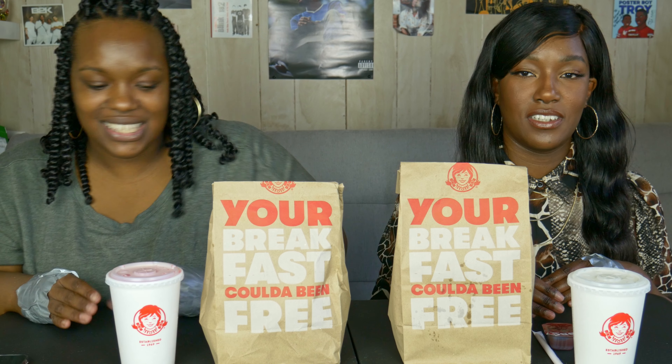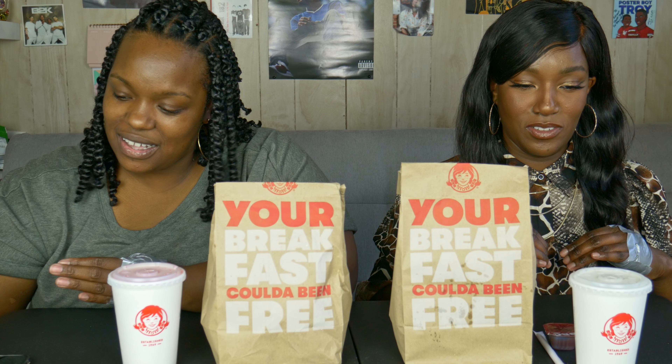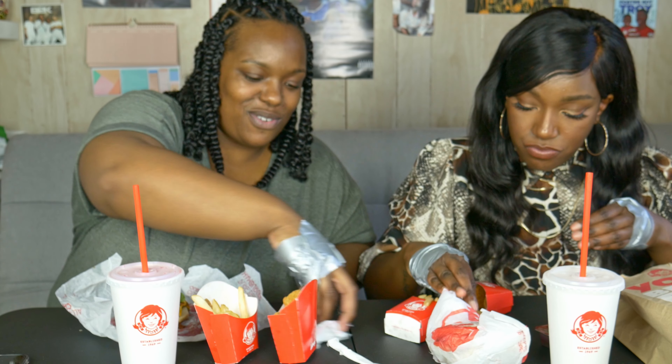I don't know if y'all can see that but I'm nervous. We're gonna try, guys. Alright, let's do it — cheers! Okay, go! You can tilt your bag too, so it's like basically get in there. We all got the same items. I'm wasting time — I want some sauce, I can't eat dry nuggets.